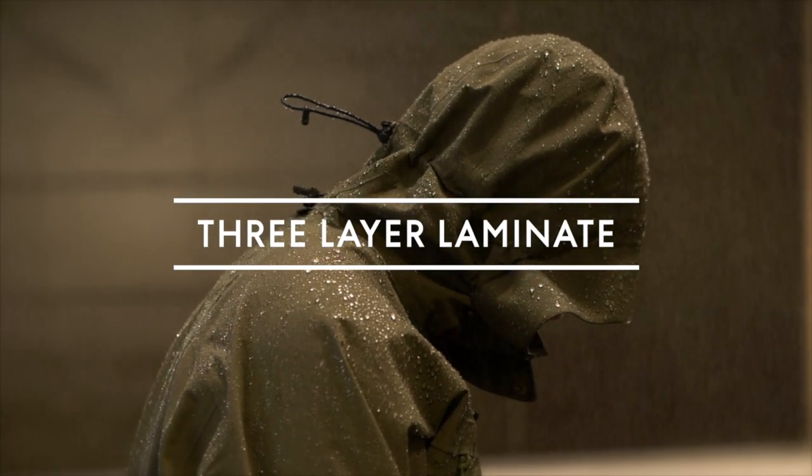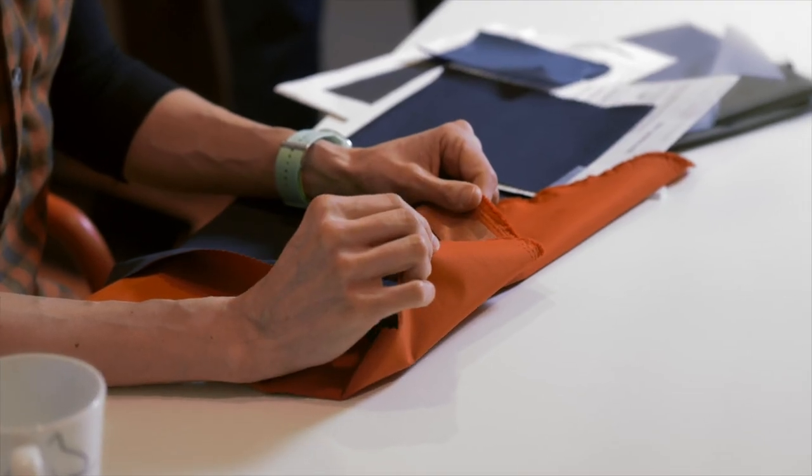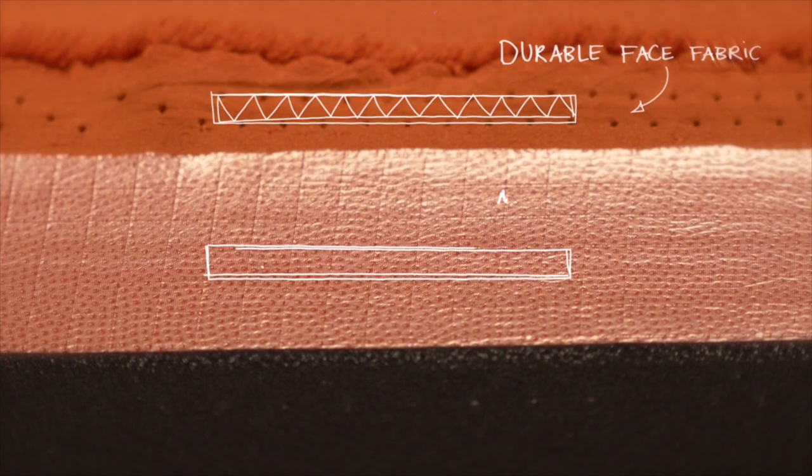Three-layer is the most efficient way to have a shell product. It's strong from the inside and from the outside. In a three-layer construction we have the top layer, which is the face fabric. Then on the inside we have two more layers. In the middle we have a waterproof and breathable membrane.